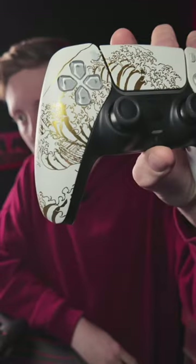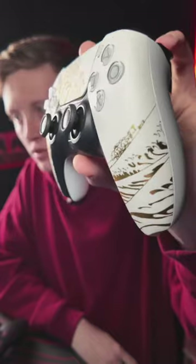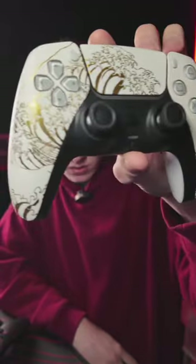Yeah, these got mouse click. Mid design — it's preference. Do you play Fortnite? I do play Fortnite. Mouse click triggers. This is the white wave — rate this one out of 10.